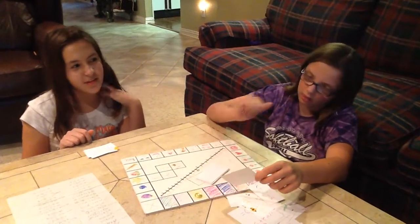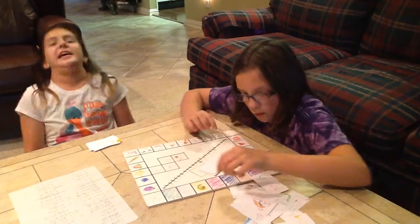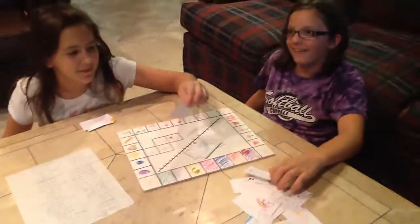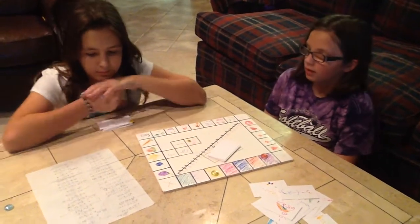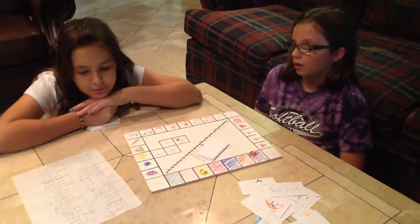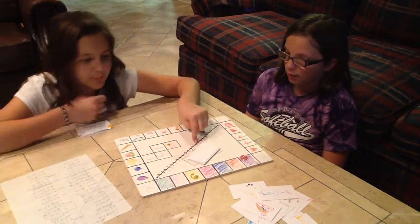6 plus negative 5. Do 6 on the number line: 1, 2, 3, 4. Positive 1. Negative 7 plus negative 4. The two negatives together — go to negative 7 on the number line and then move 4 in the positive direction: 1, 2, 3, 4. Negative 3, so you have to move back. Still ahead of me.